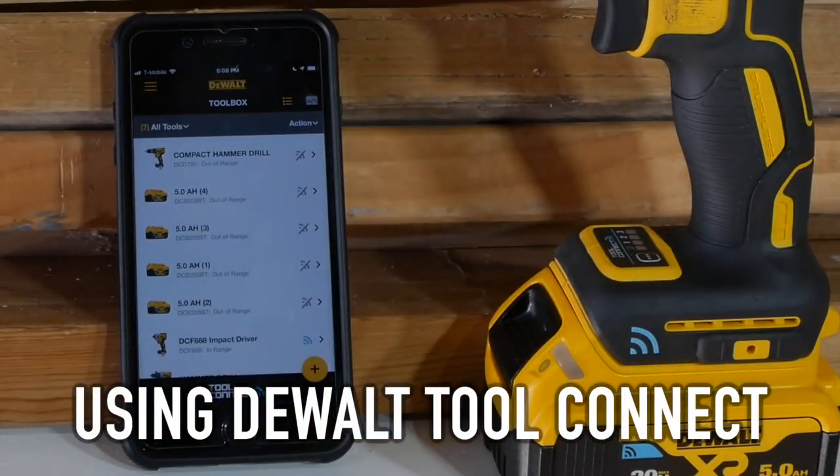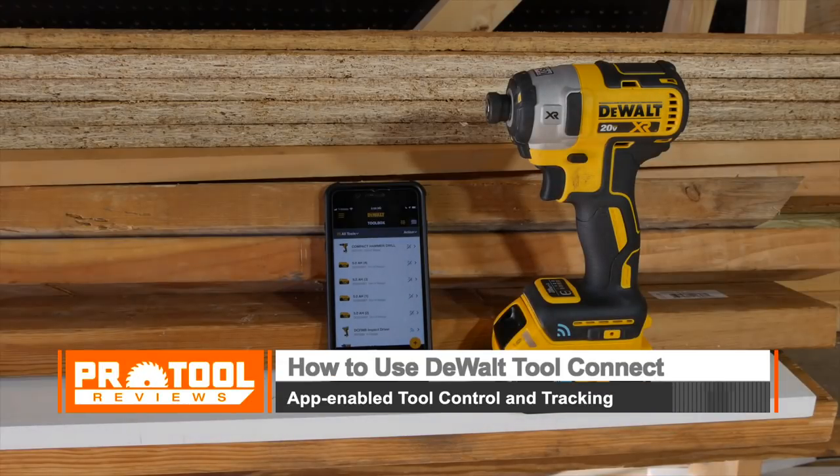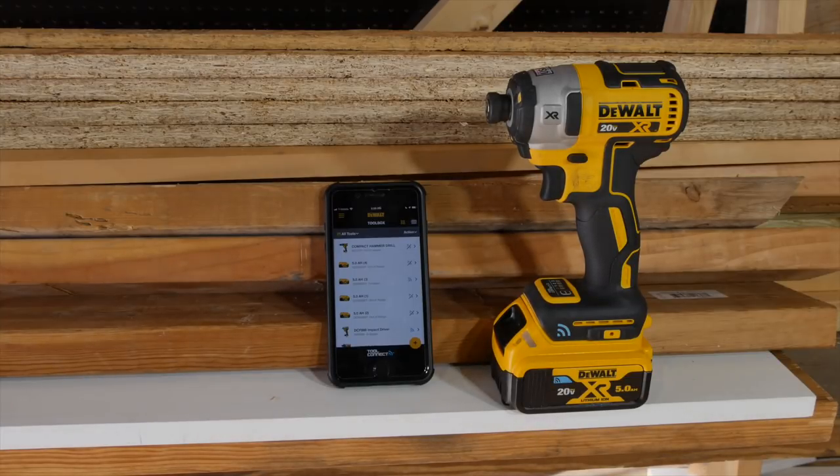I'm Kenny Cahill with Pro Tool Reviews. I'm going to give you a little tour of DeWalt's Tool Connect. A lot of the smart tech in tools now is kind of intimidating. Let's walk through this a little bit, and you can decide for yourself if it is something that's genuinely useful to you, or maybe you want to go with just the standard model.